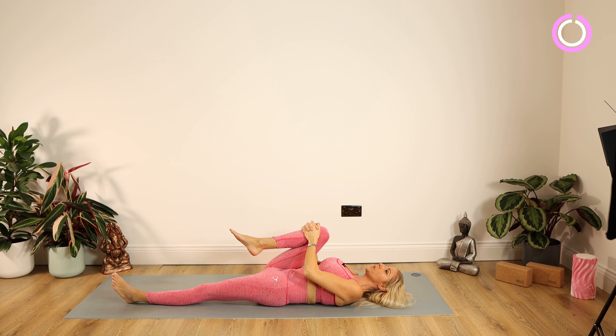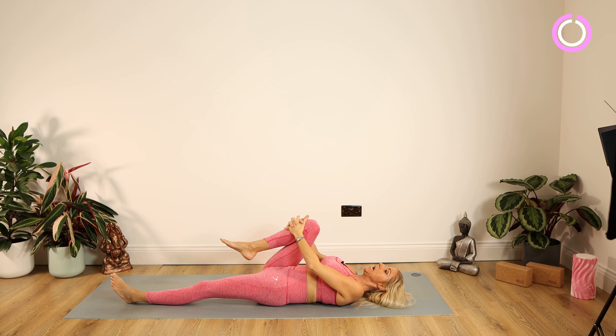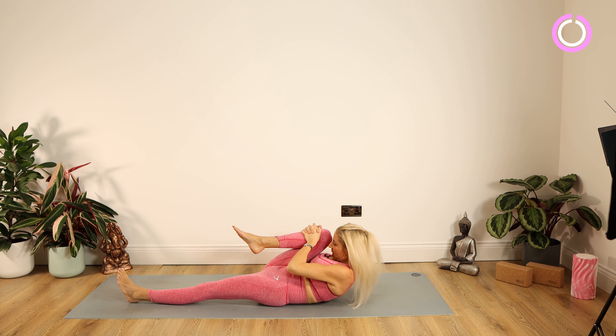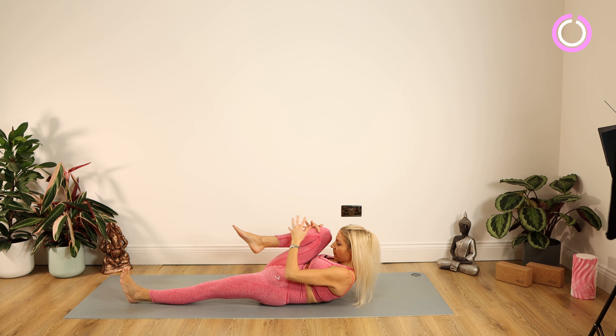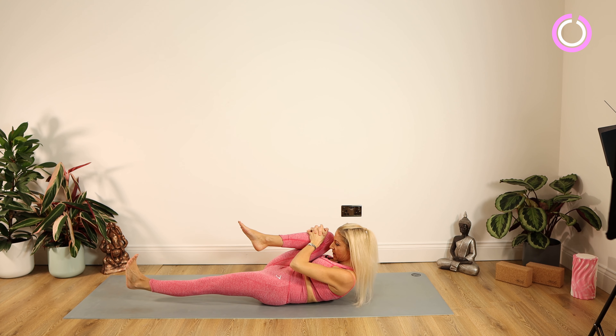First of our stretches now — we're inhaling the arms by the head, really big stretch in the fingers and toes. Stretch, stretch, stretch for a nice stretch getting into those abdominal muscles, then exhale the arms down by your side. We're interlinking those fingers and pulling the right knee in towards the chest, going straight into working on these pelvic floor exercises.